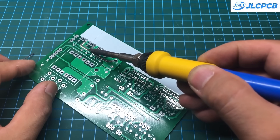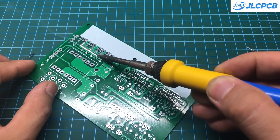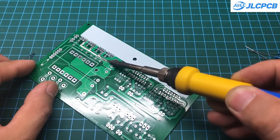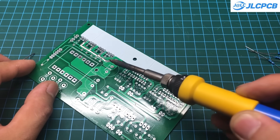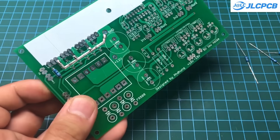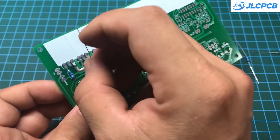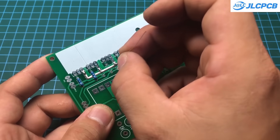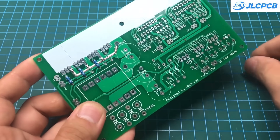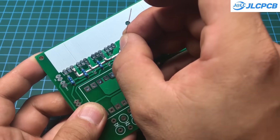This project uses through-hole components, making it very easy to assemble, even if you don't have much experience. The trick here is to solder the smaller components like resistors and diodes first, and then move on to the larger components like capacitors and MOSFETs. Use a soldering iron set to around 360 degrees Celsius and use solder with two to three percent flux.